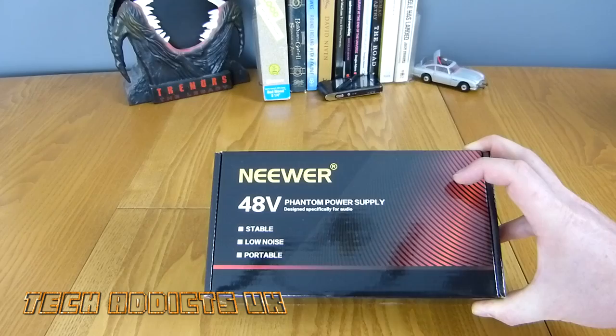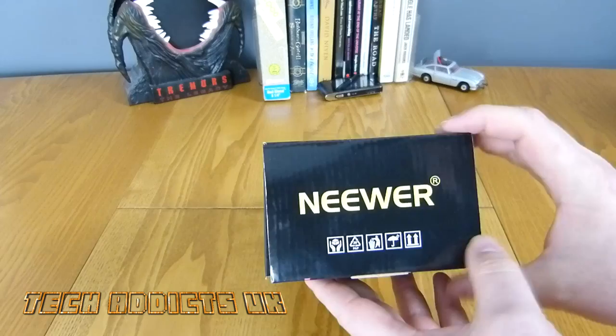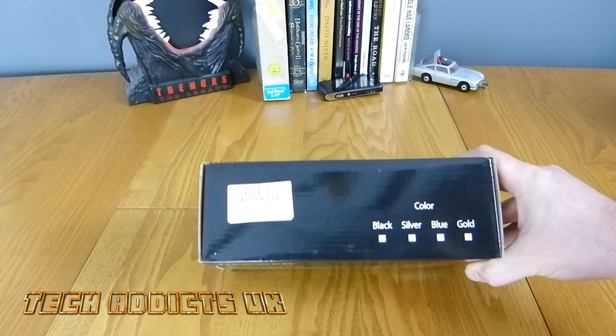It's a 48-volt phantom power supply specifically designed for audio — stable, low noise, and portable. So I imagine it's quite small; the box is kind of small. It is — I think it's black.